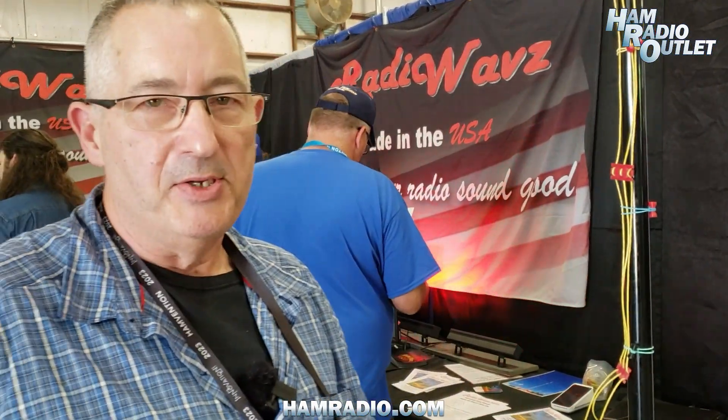An example of one of the things we were able to do with this: we had an emergency communications exercise where we had to go to 18 different counties in Iowa and communicate with a single point in Italy on 40 meters, and we only had 24 hours in which to do it.